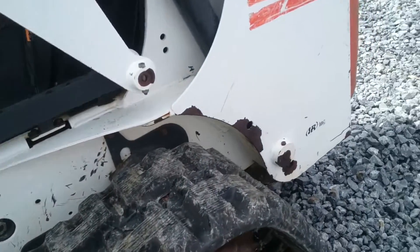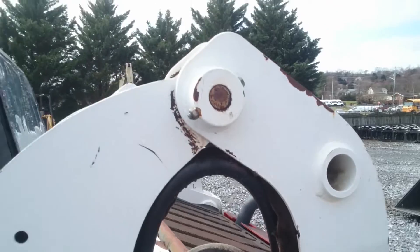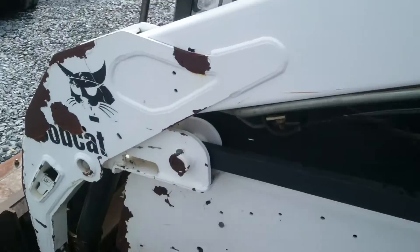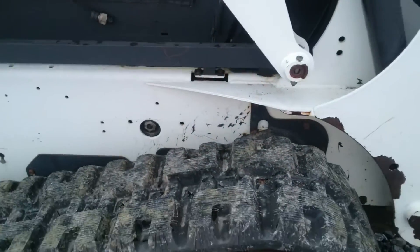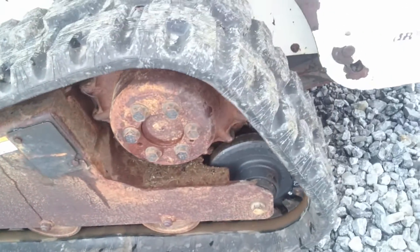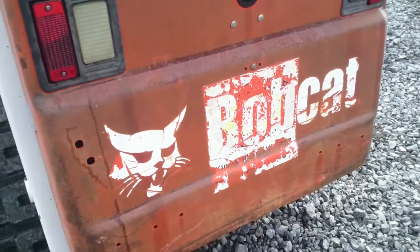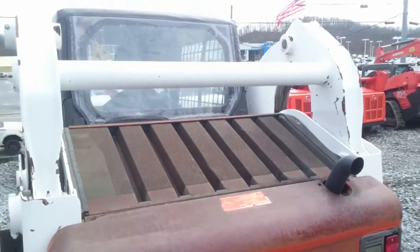It's a very clean machine — not marked up or banged up at all. You can see the new tracks and new rollers they put on. The back end is very straight, not beat up or anything.